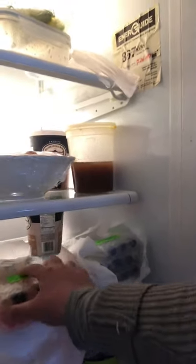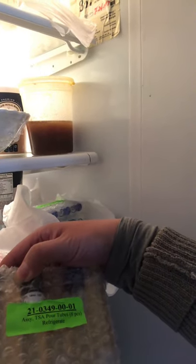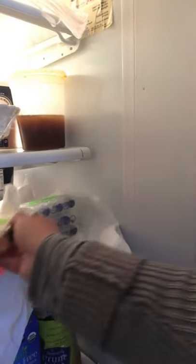And this is the refrigerator. I'll open it — I already put the cold vials here, because they should be refrigerated. Okay, that's all. Thank you.